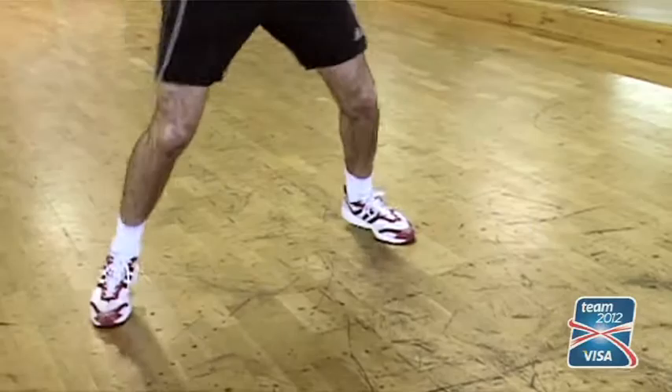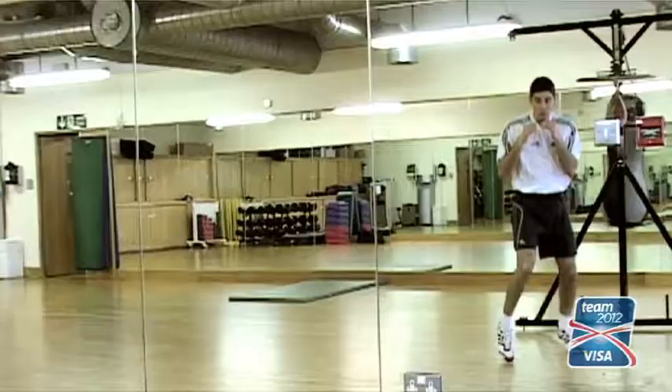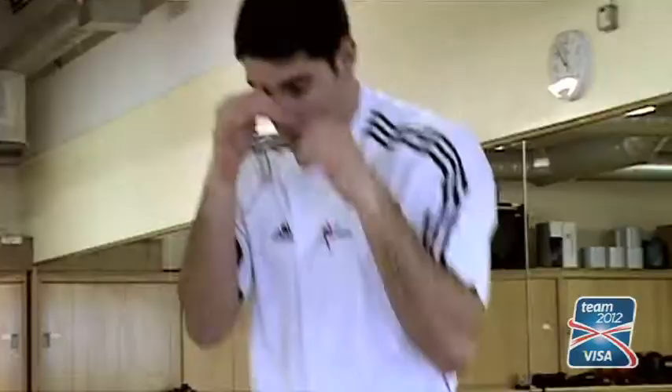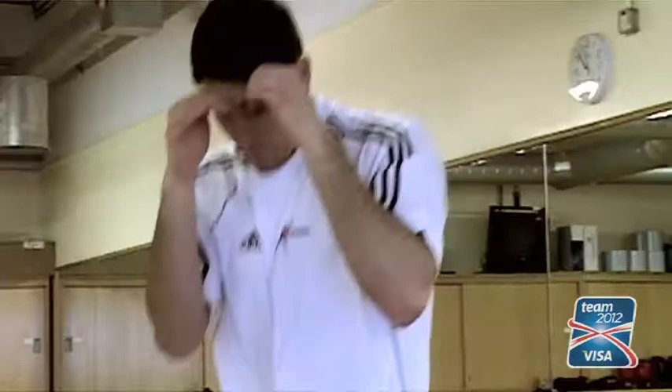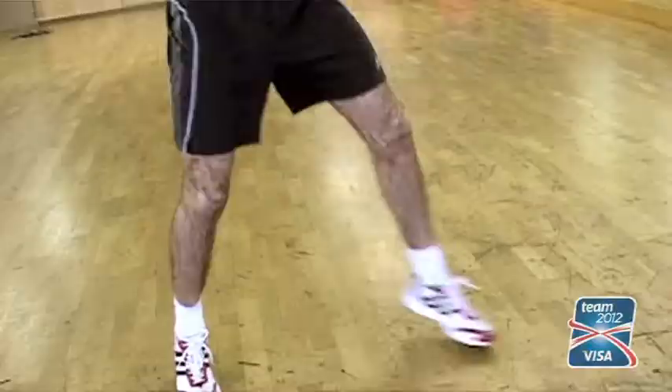You want to be on your toes, like in amateur boxing, because it's all about speed and gaining points without taking any unnecessary shots yourself. So you want to be on the balls of your feet, in and out, nice and bouncy. Get your shots off and then move away without getting caught.